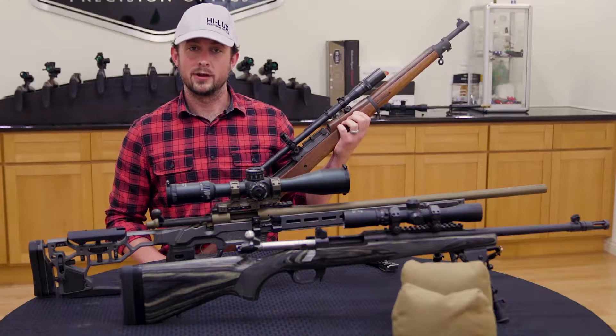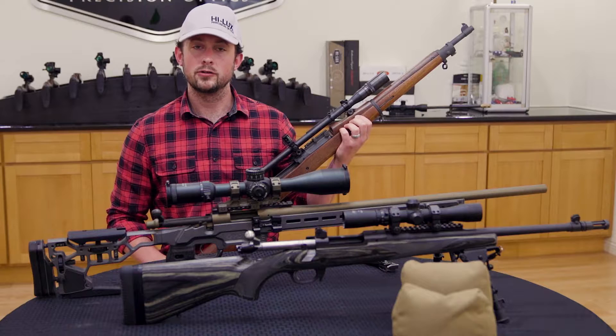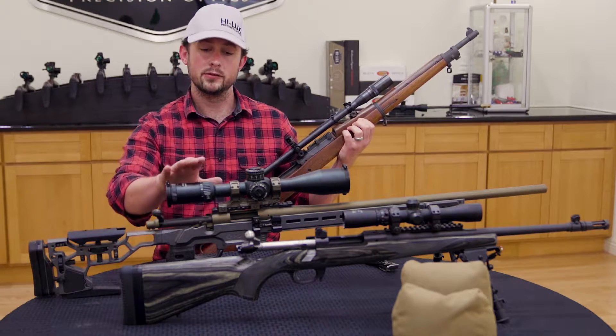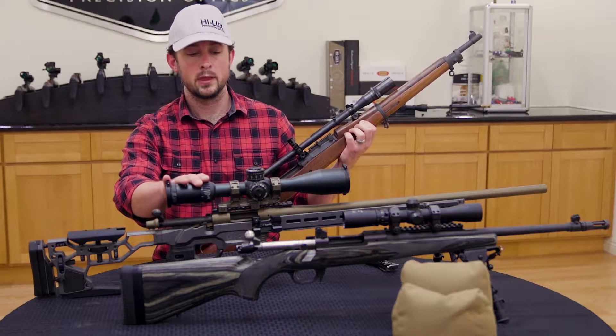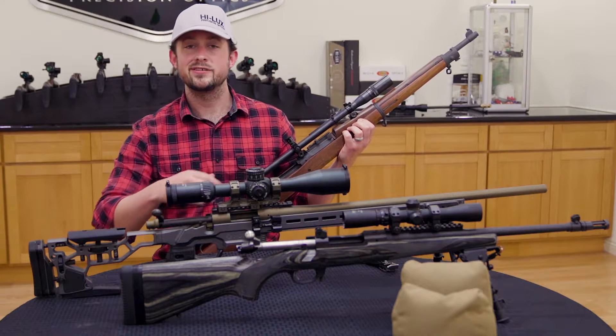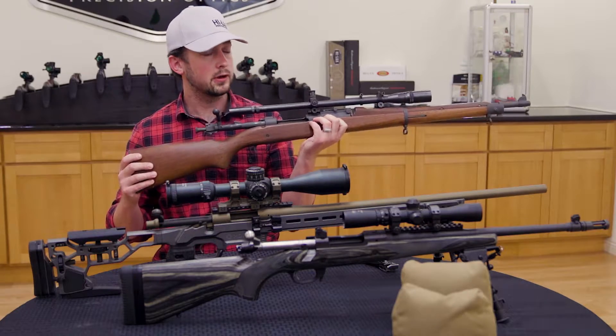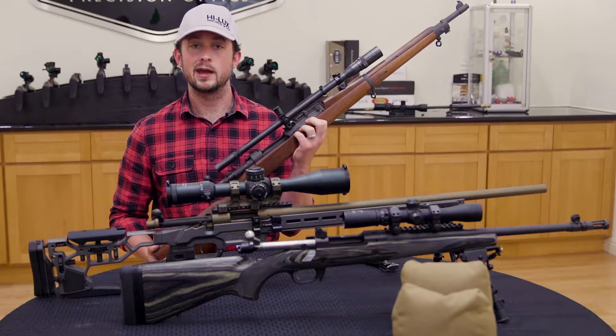Hi there, this is Scott with Hilux Optics. Today I wanted to talk to you about a quick fix to an issue that occasionally comes up in these internally adjusting scopes. We're going to be teaching you how to reset to optical center. To do that, first I'd like to talk you through how it is that these scopes actually function.